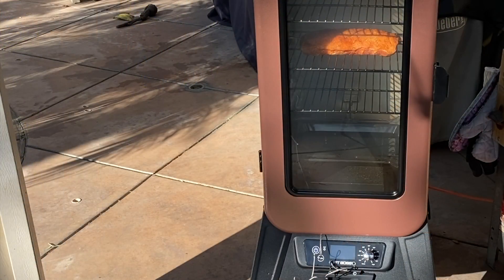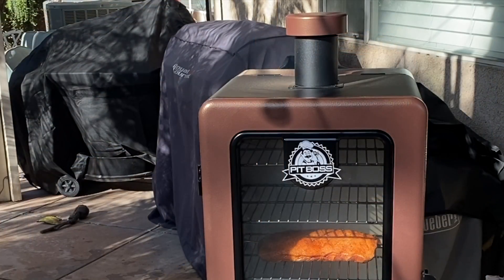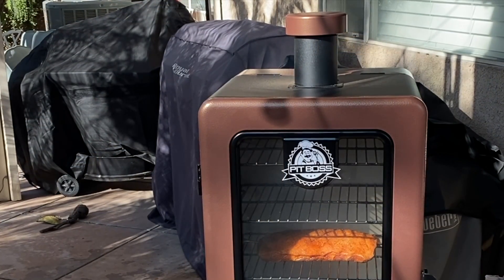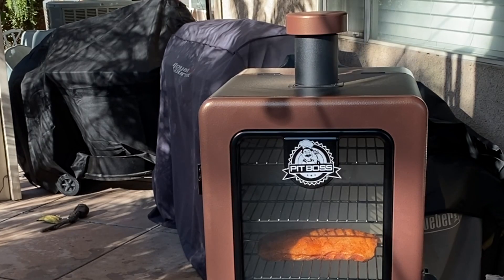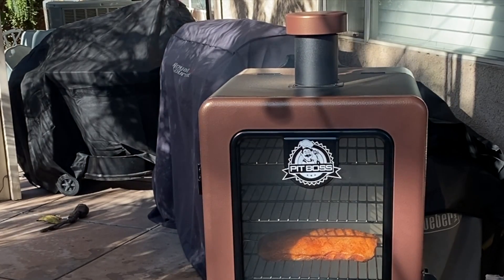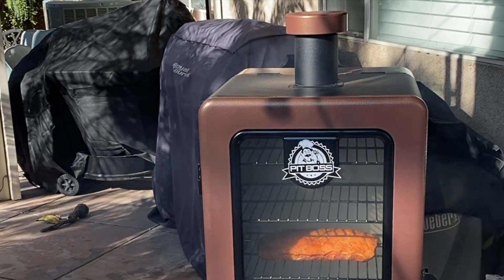We're at the half-hour mark — looking good, got a nice little smoke in there. I'm going to pump up the temperature to 275. I don't really have a reason why I left it on smoke to start — just still getting a feel for the machine. There's no reason you can't go straight to 250 or 275 for cooking, but I wanted to see how the smoke works. The white smoke is all gone — nice even smoke coming out of the top. We're doing really well. This should only take about an hour — it's only about a four-pound loin.